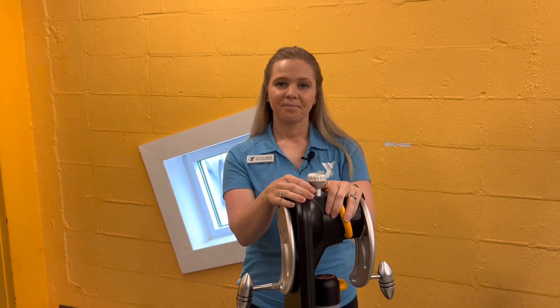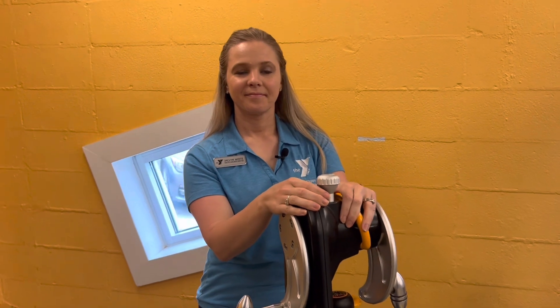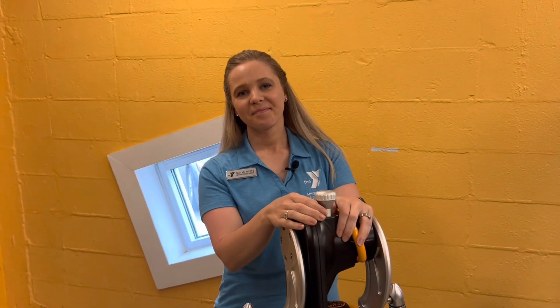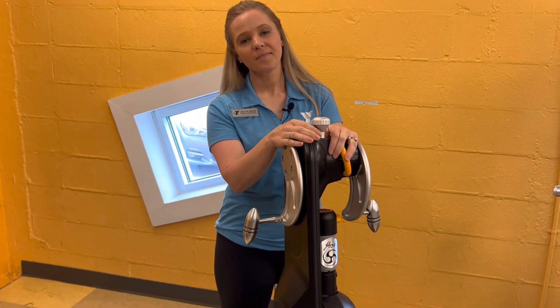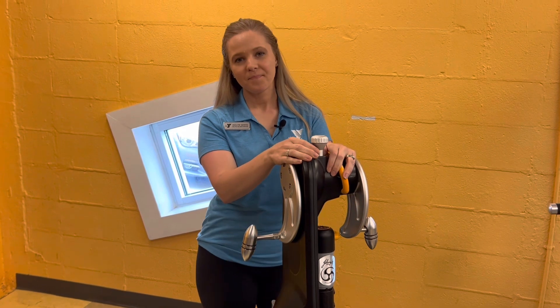Happy Tuesday, everyone. I'm Doug Walker. Behind the camera, you're looking at Jacqueline White, our health and wellness director, in front of the camera. And since it is Tuesday, that means we're going to demonstrate another piece of equipment. This piece we're looking at today is not really brand new, but it is kind of different, and it's kind of hidden away in the smaller fitness room, but it can do a lot of good.